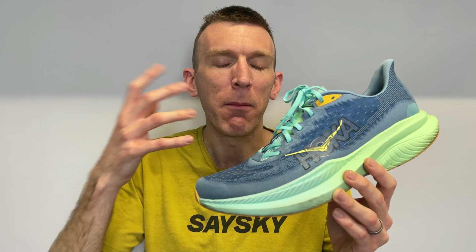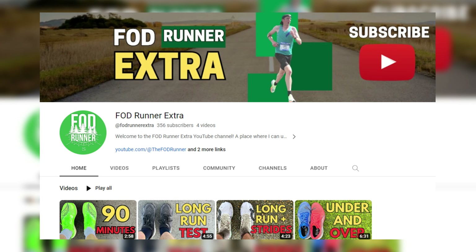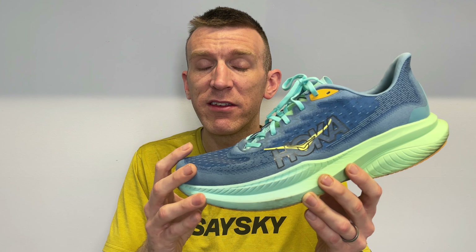That'll be interesting to see — I mentioned the narrowness of the shoe. It's not too narrow, and I have a wider foot, but my feet do sit on the edges of the material. I wonder if out there for 90-plus minutes, with feet getting hot and maybe swelling a bit, whether there'll be any rubbing or pressure. I didn't have any issues with the Mach 4, and I remember that being quite a narrow shoe. I do plan on posting a further update on the shoe over on my extra channel, so I'll leave a link in the description below and share more testing when I'm back running and feeling better.